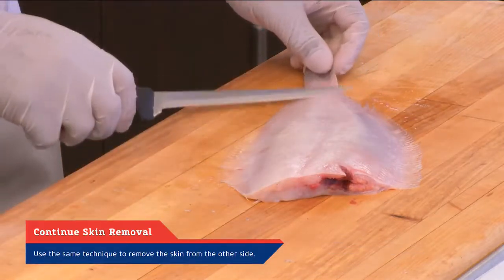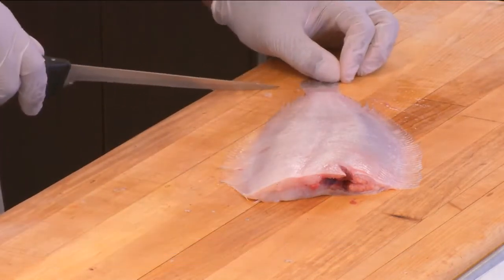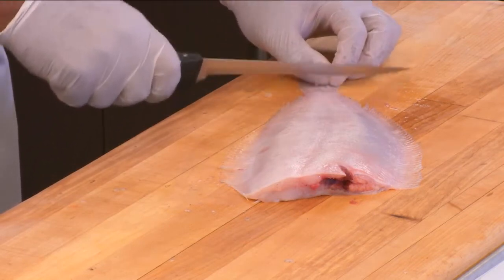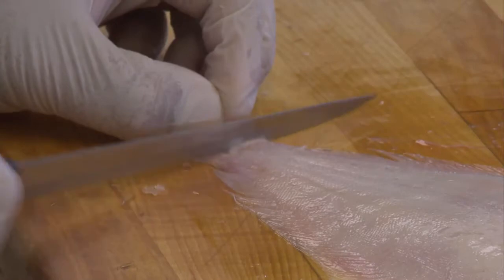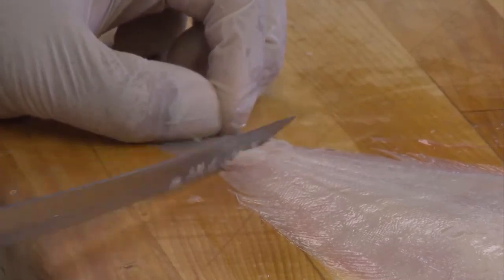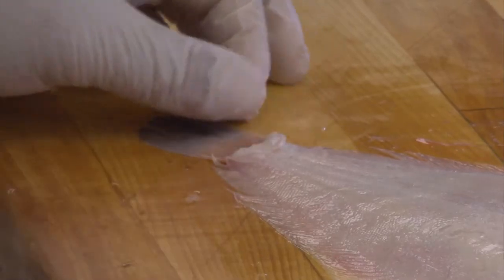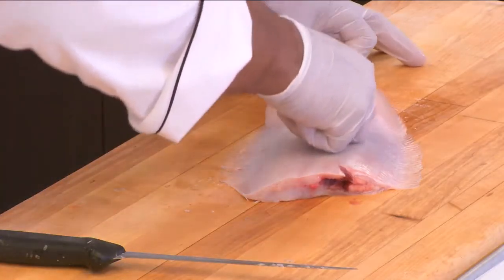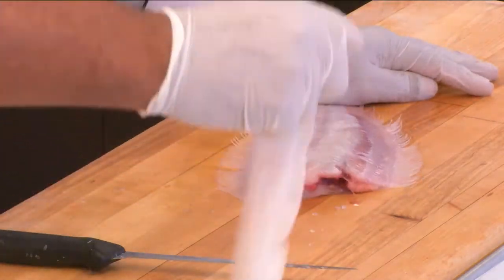Since we've removed the skin from the front side, let's flip it over to the bottom side and do the same technique. There's a clean line you can see right on the back — just cut down and flake up the skin. Some chefs will dip it in a little warm water, but it's not really necessary, especially with a nice fresh fish like this. Get a nice grip and it's a simple method of just pulling — it comes off nice and clean.